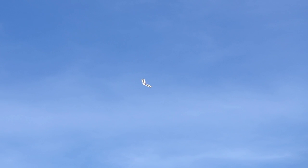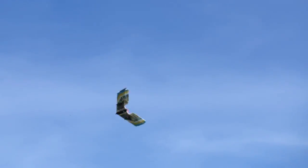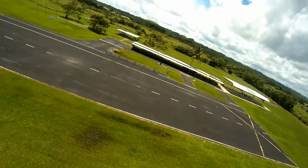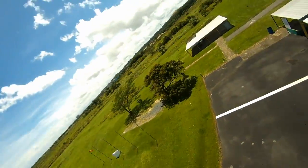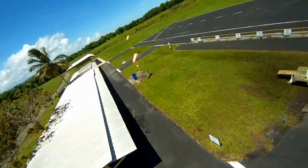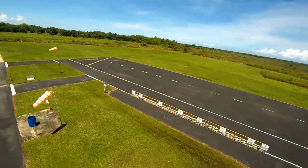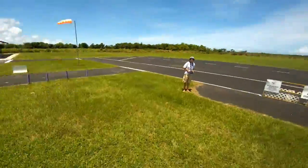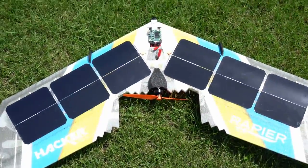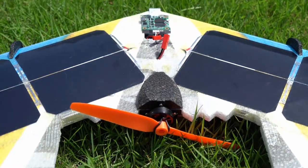In level flight, the current consumption is more than 1 Amp. With a consumption of 3 Amps, simple aerobatics can be performed. The minimal light intensity required for flight is 60,000 lux.